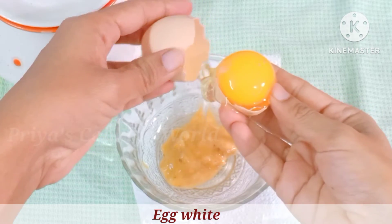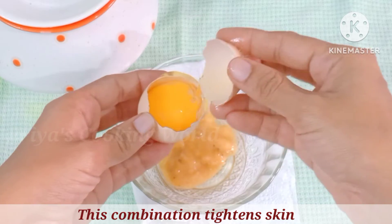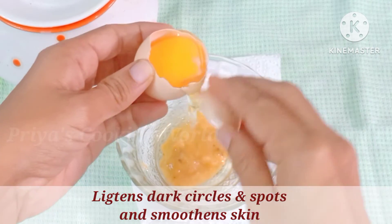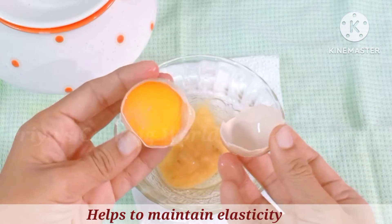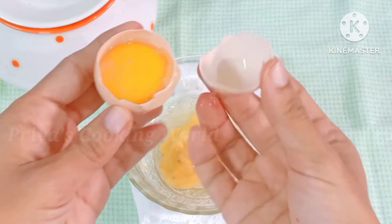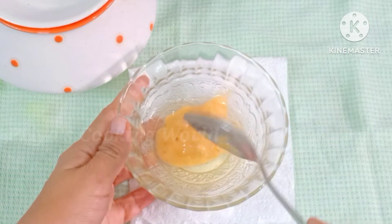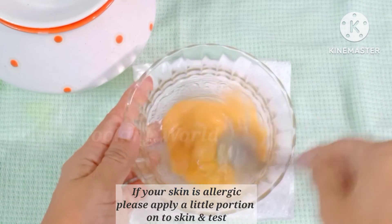For more information, I will share the most successful items that we will share with you. The first item is Collagen. The second item is called Elasticity. The third item is called Tight.